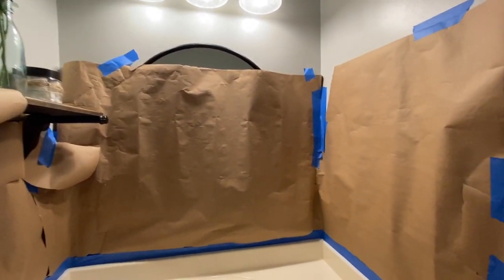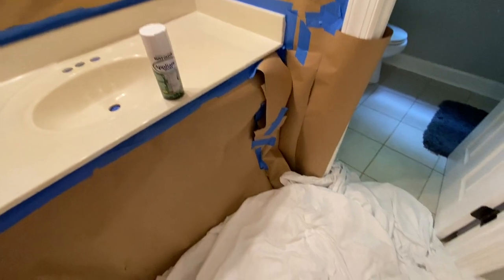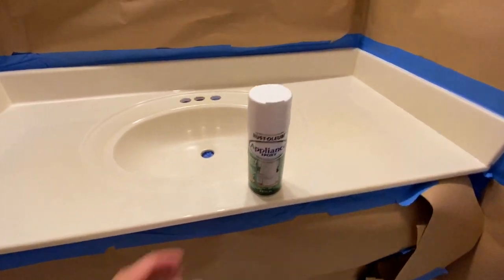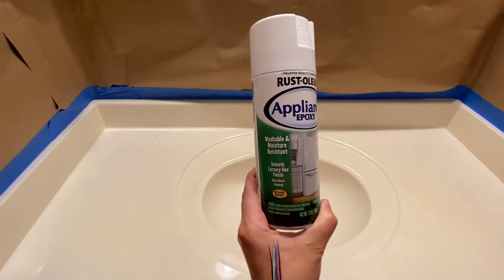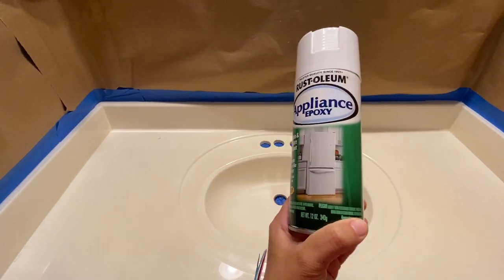This little can worked amazing and it only cost me about five dollars. I did not use the whole can for their bathroom — I only used half a can — but this thing has lasted five months and I have no complaints. I do mention a few things in the video but we'll get to that.